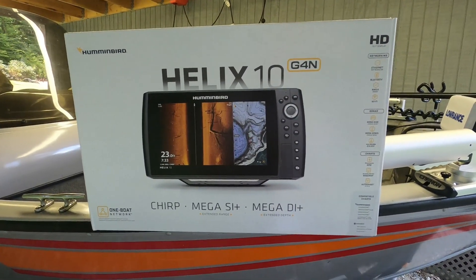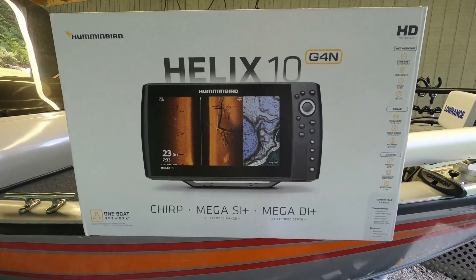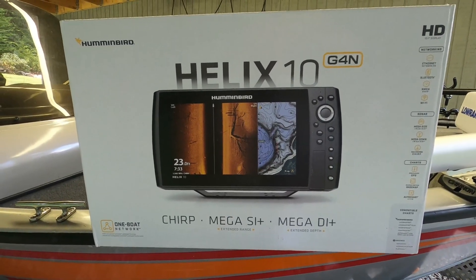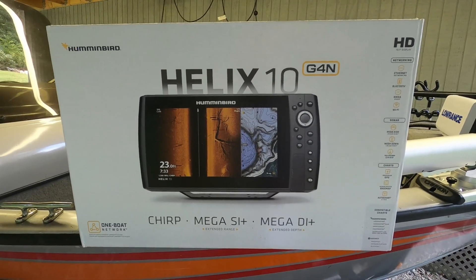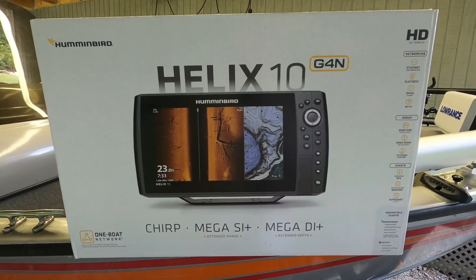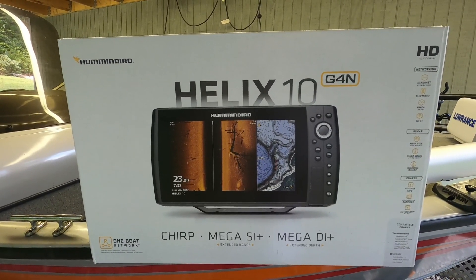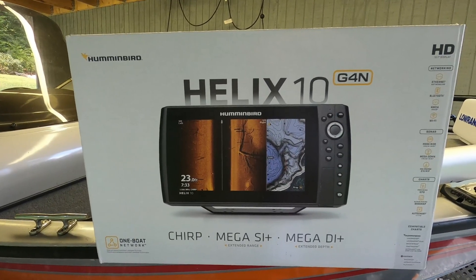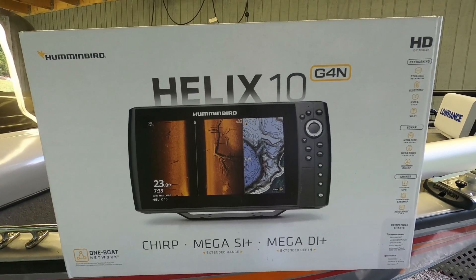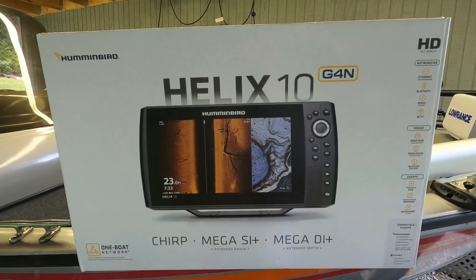Hello and welcome to Super Surfcasters YouTube channel. Today we're going to talk about making a custom mount for the Mega Imaging Humminbird transducer. I purchased this fish finder because it's been on back order for a while. When it came in stock I purchased it, and the next day I proceeded to buy a mount for the trolling motor, only to find out that the trolling motor has to be an 80-pound thrust or larger to fit the transducer.